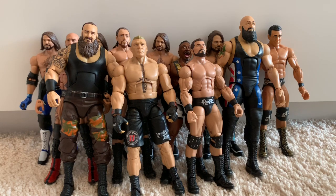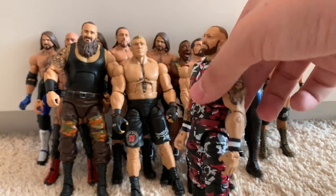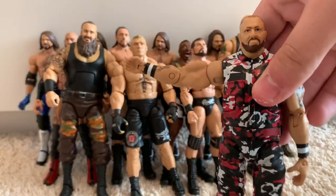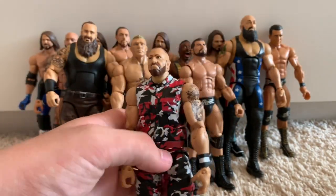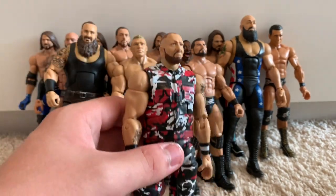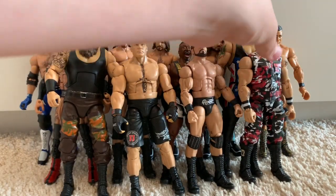Moving on to one of the hardcore wrestlers on the WWE roster — Bubba Ray Dudley. This is the only Elite Bubba got, unfortunately; he had two figures and one was a basic. The arms are unfortunately jacked as hell. Mattel gave him two muscular arms, but his arms in no way look like that in real life.